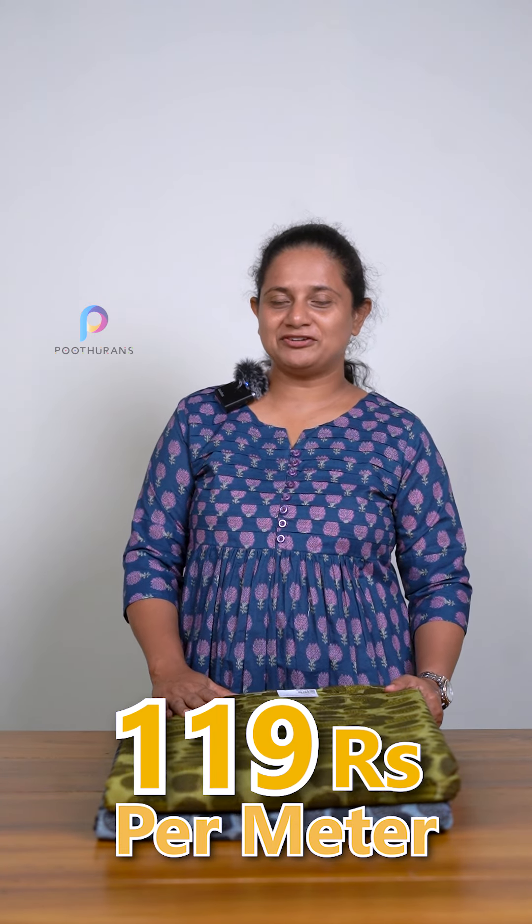Hello everyone! It's me, Savita Charles from Boothy Ranch. We have a few dark colors in the running fabric. It's not a cotton or a cambric cotton. There are two colors available in the design. The fabric is 119 44-inch.